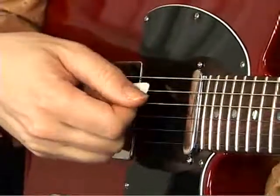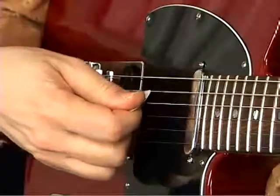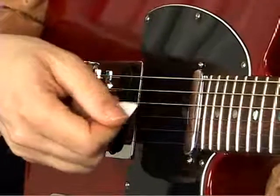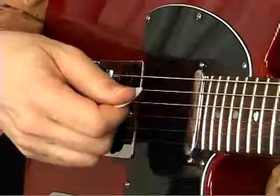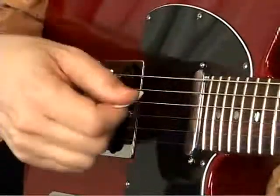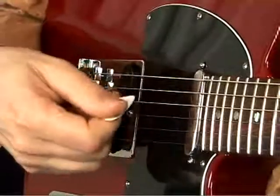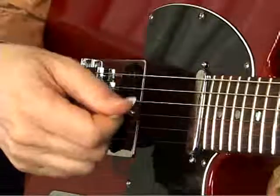That actually helps the notes sound a little rounder and warmer. This is what it sounds like perfectly flat to the string, and this is what it sounds like at an angle — it's kind of subtle, but as you keep playing you'll notice the difference. Just experiment. How you hold the pick is really personal; everybody holds the pick a little differently, some people don't even use a pick. One of the great things about playing guitar is that most people find their own little ways of doing things that feel comfortable and work for them.